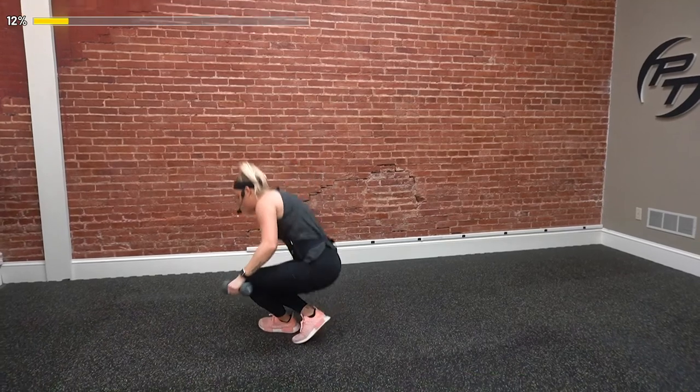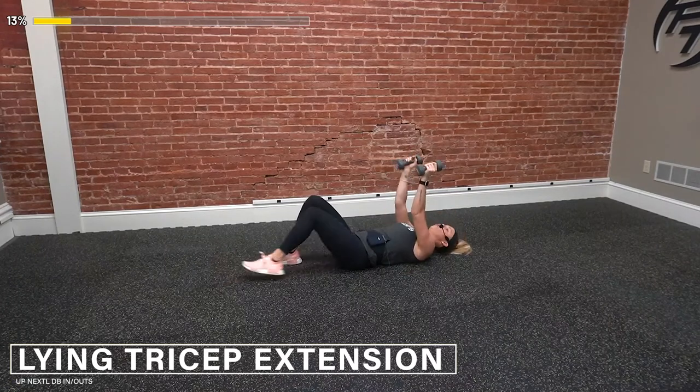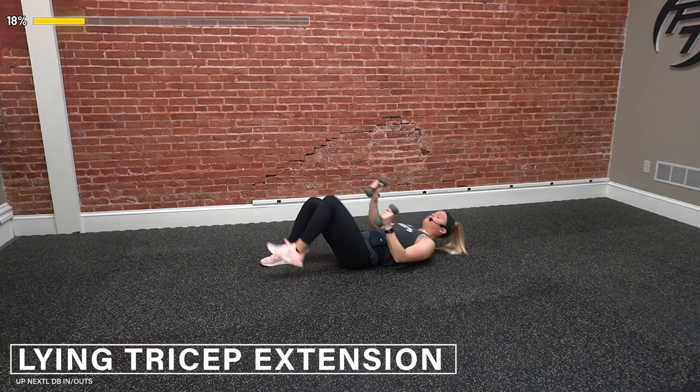Let's drop down. We've got the tricep extension. I'll keep my legs bent, but you can have them straight too — bending only at the elbow. Down and up. The goal is to keep those elbows tight; we're not letting the arm move. Down on either side of our head and then punch it up. Keep working — 10 more seconds. Elbows in; we're not letting them flare out to the side. Stay controlled. Three, two, one — and done.